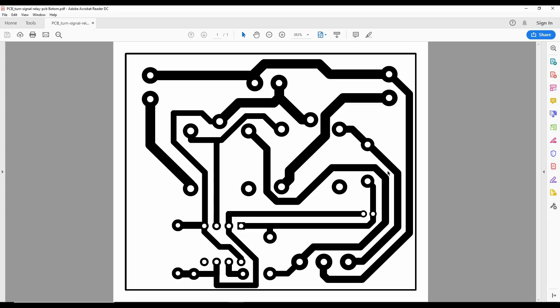And this is the PCB design of our circuit. You can download it in the video description.